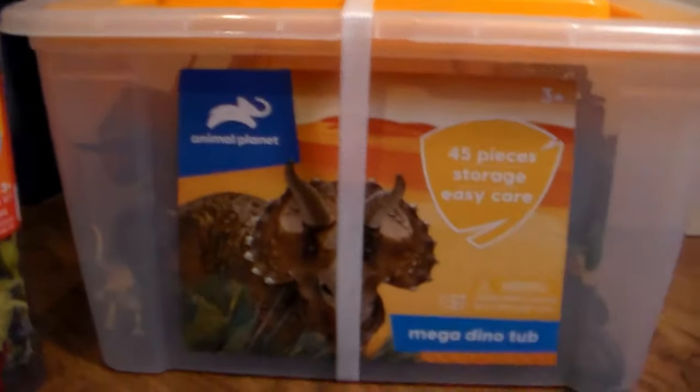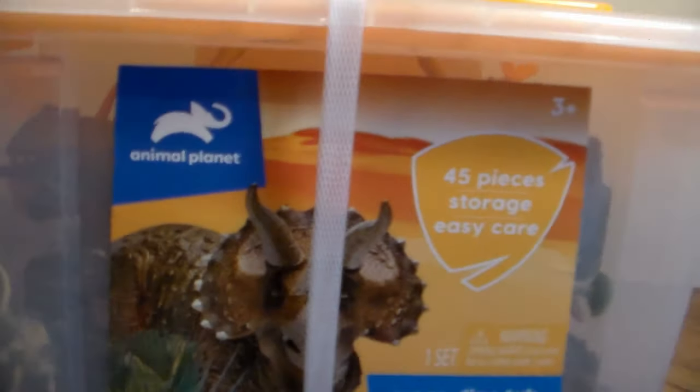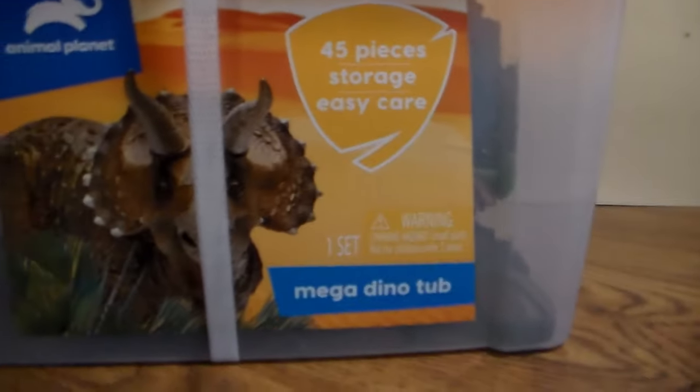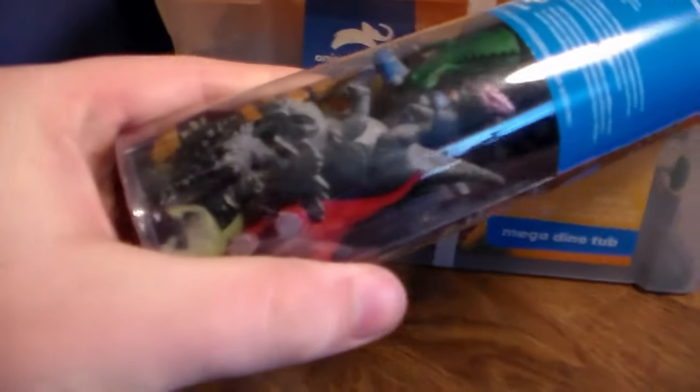Today I'm reviewing the Mega Dino Tub Animal Planet Dinosaurs — 45 pieces. You also get a storage easy case for this play set, so soon as you're done you can put your dinosaurs right back in there for easy cleanup. I got it for $24 at my local Target. For 24 bucks you get 45 pieces plus storage. I also picked up this awesome Animal Planet 18-piece dino tube for $4.95, also at Target.